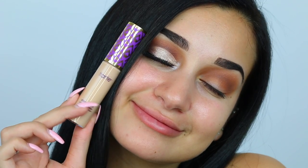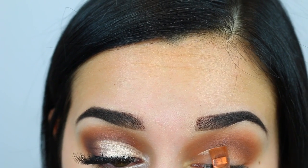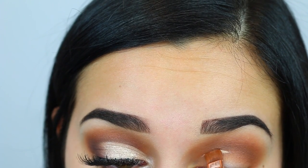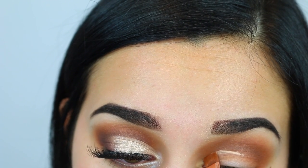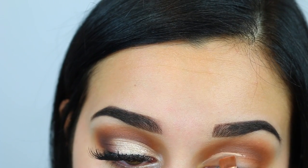Now taking my new favorite concealer — Tarte Shape Tape — on a Sigma E15 flat definer brush, I am cutting out the crease. I'm no professional at this; this is definitely something that takes a lot of practice and precision, probably from a professional, which is not me. This is probably my fourth or fifth time attempting to do a cut crease.